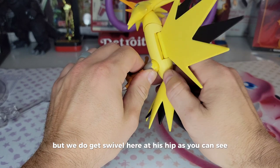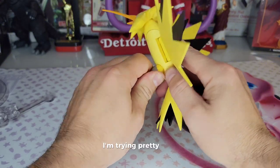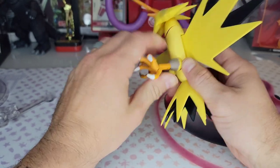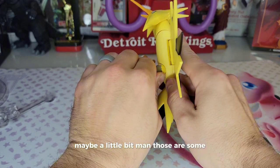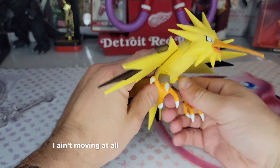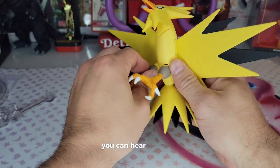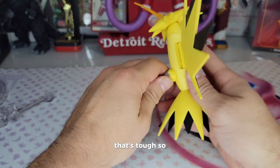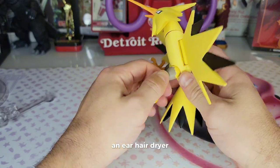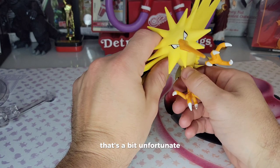We do get swivel at his hip, as you can see, and there is a joint there but I'm trying pretty hard and not getting any movement out of it. Let's try the left one — maybe a little bit. Those are some stiff joints. They are not moving at all. Ideally you should put these in some hot water or under a hair dryer, but man, it's like it's glued. That's a bit unfortunate but I don't care.